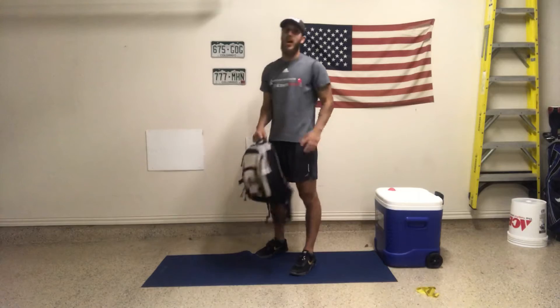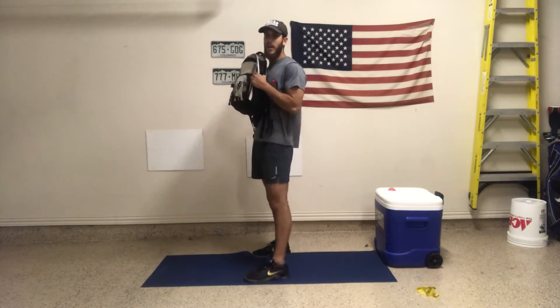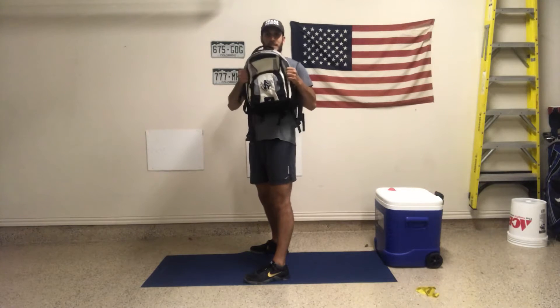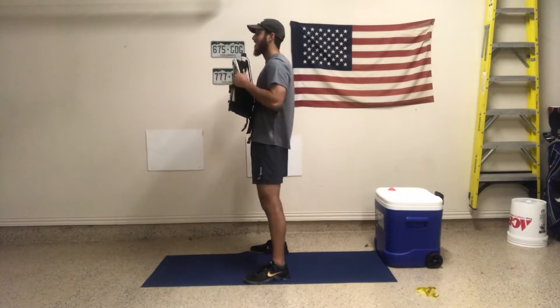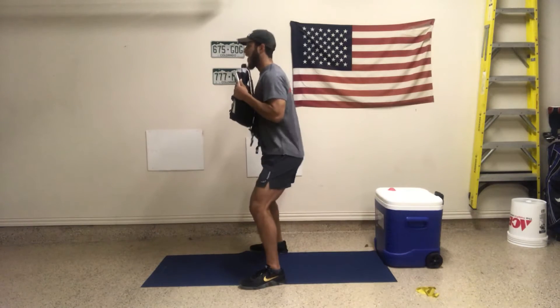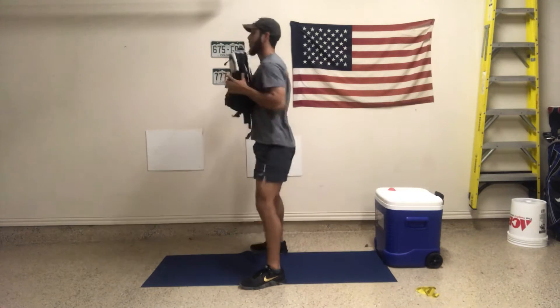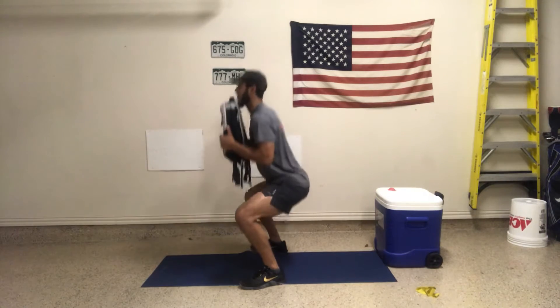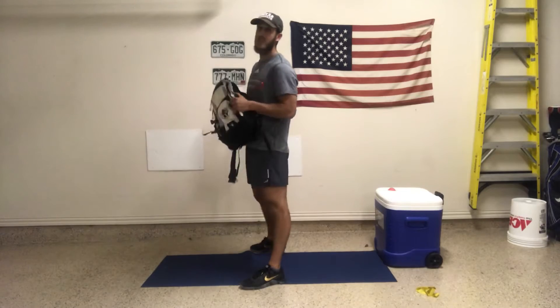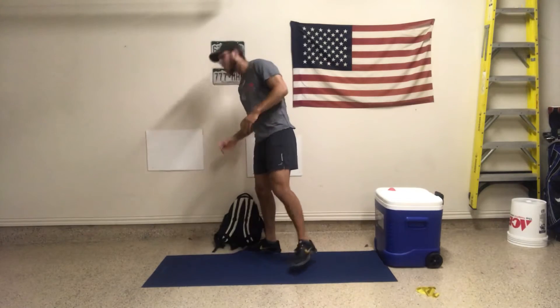We're going to start out with goblet squat. I'm going to be right here holding the weight in goblet position. Before I even go, I want to act like I'm trying to rip this bag apart sideways. This is going to engage a lot more in my core before I even go. Hips are going to go back, knees bend, press the ground away as you come up. You're really trying to rip this bag apart — you will feel it, it engages a lot more.